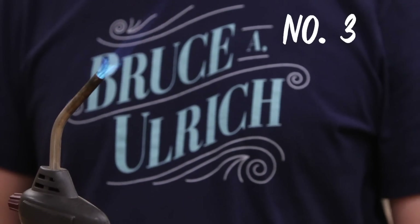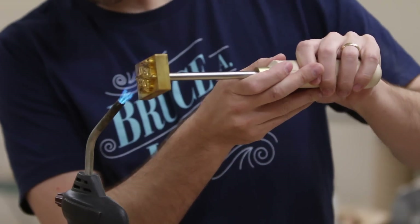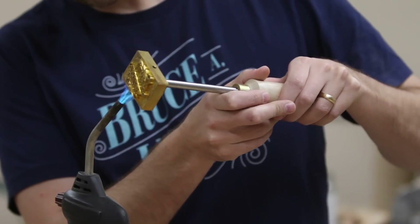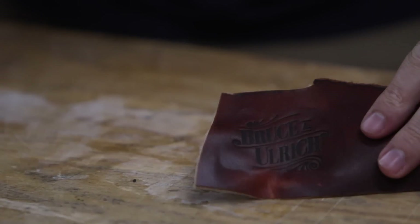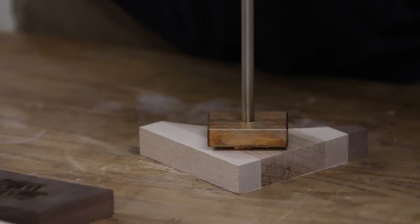Number three, an actual branding iron. This is a professionally made one from Cranford Design Works. I'll have a link to their order form below, but this one is super high quality. It will be used over and over and over again, and it will probably last me a lifetime so long as I don't change my logo or as long as I take care of it.